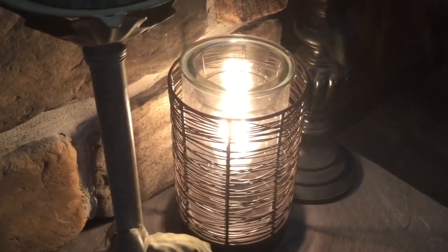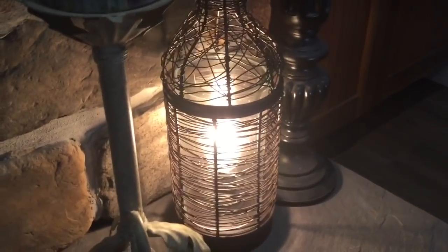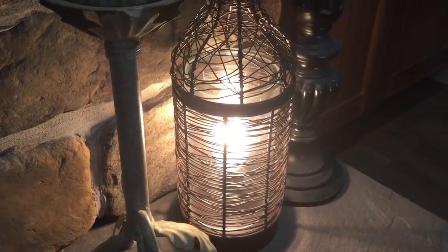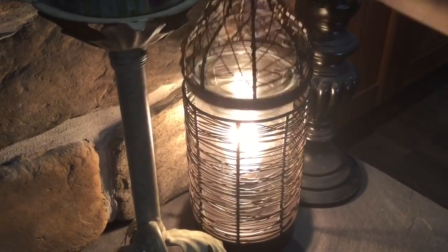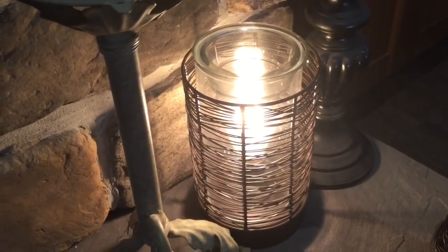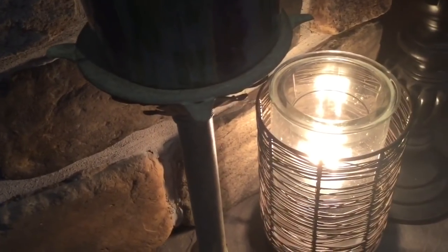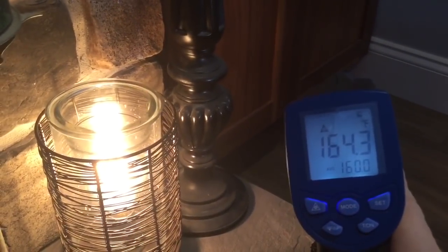Here we are in another area of my home. This is the Vino warmer, which is a 40-watt Edison bulb warmer. I love this warmer — it's very pretty. I often don't put wax in it, but sometimes I put vendor wax or Scentsy wax, and sometimes I just use it for looks. It is measuring 164.3.